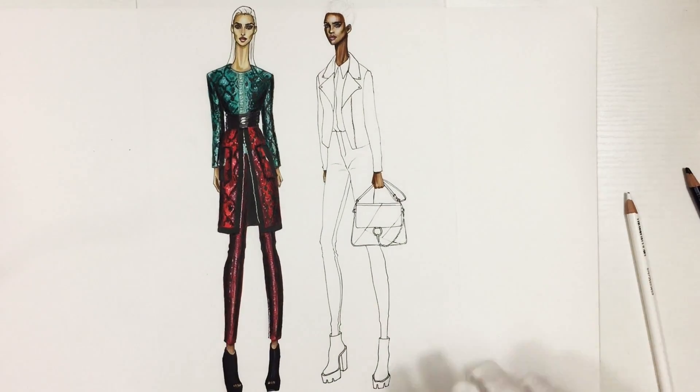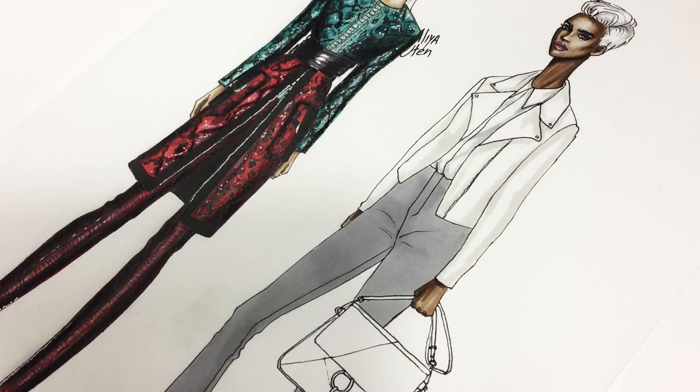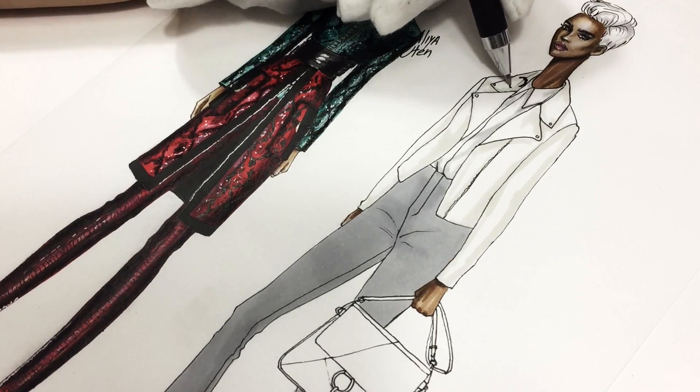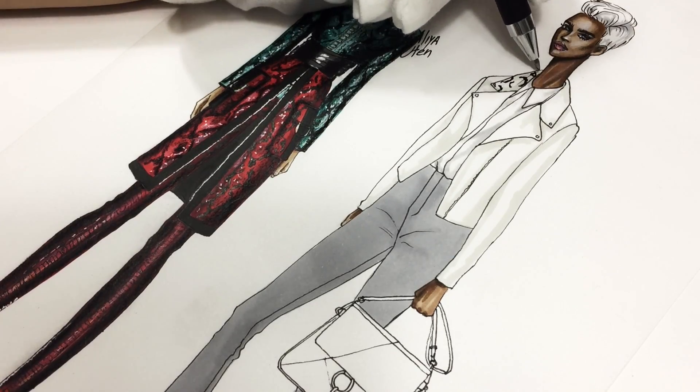The link for the download will lead you to a more comprehensive tutorial on the website, so there I also explain how to draw this clothing on a croquis. So if you want to draw your own model, it can be useful for you.